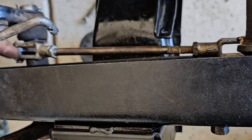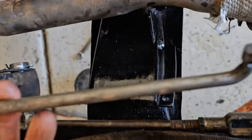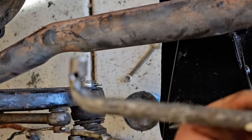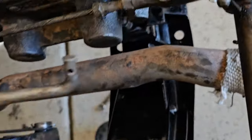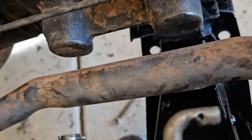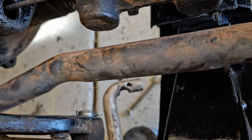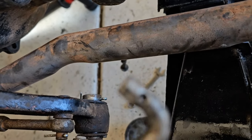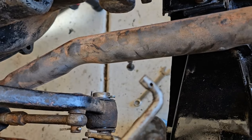This is the clutch rod in the stock form — it comes as a straight rod. You put cotter keys in the ends and it fits in here like this. But you can see on this rod how it wears through and eventually breaks and lets you down. Both sides are worn.